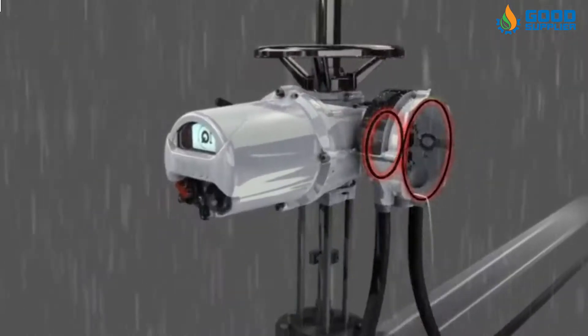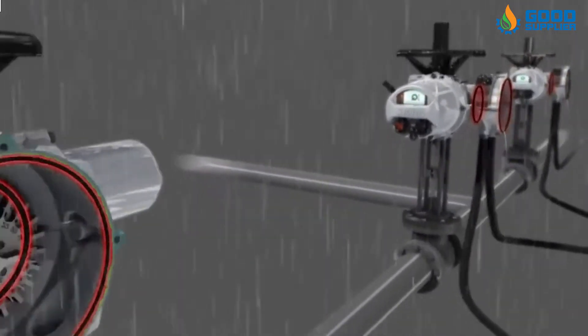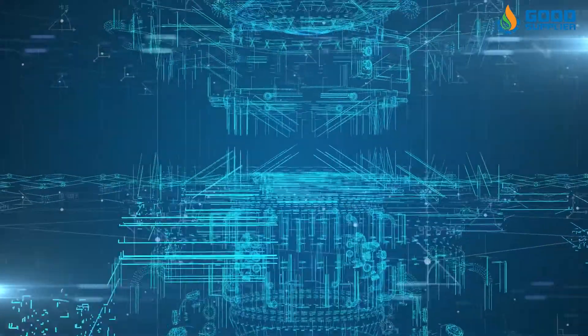At the same time, the electric valve can work for a long time — up to 99 hours — to achieve engineering automation, improve production efficiency, and speed up the construction of the project.